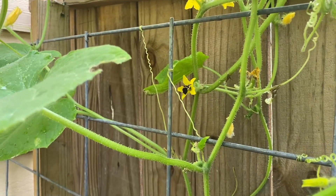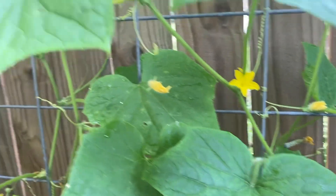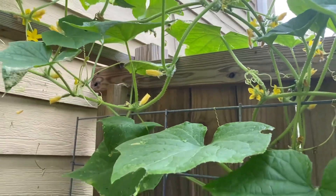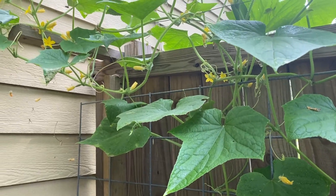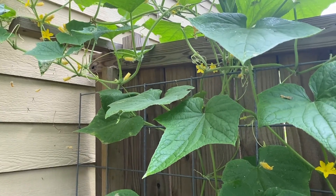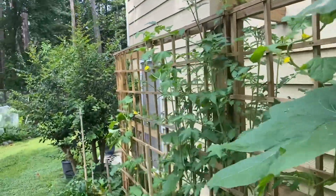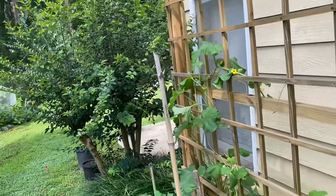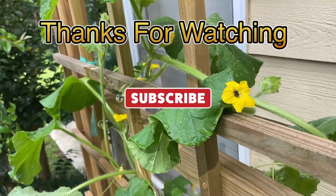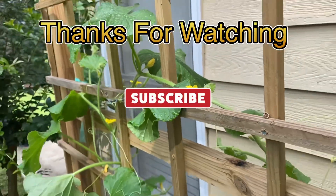Here's my bumblebee over there doing his job, going from flower to flower. I have plenty of bumblebees — I don't have as many honeybees, but I have plenty of bumblebees out here doing their job. There are other pollinators out here too — other little bugs, like right here there's some type of little teeny bee in there doing his job pollinating.